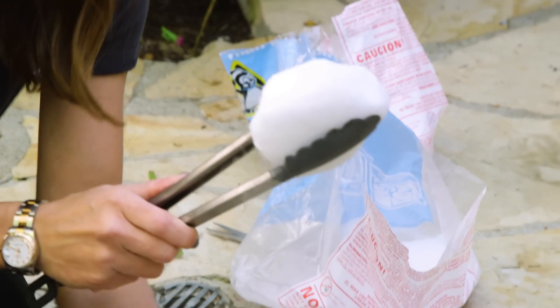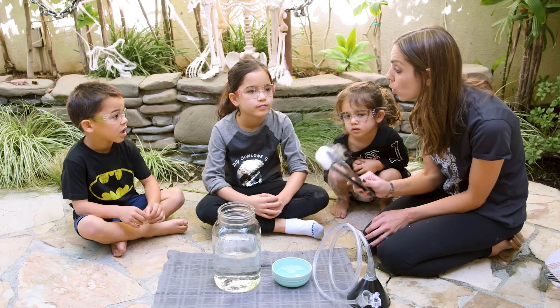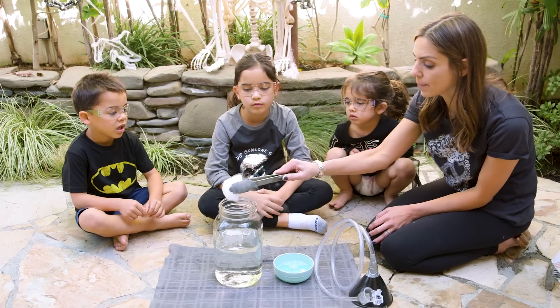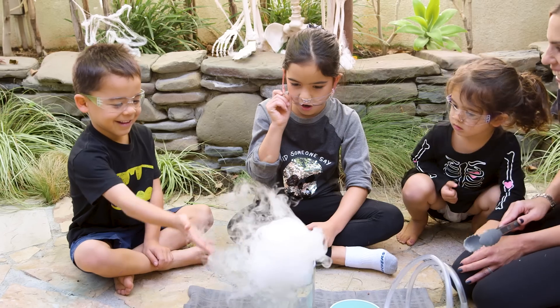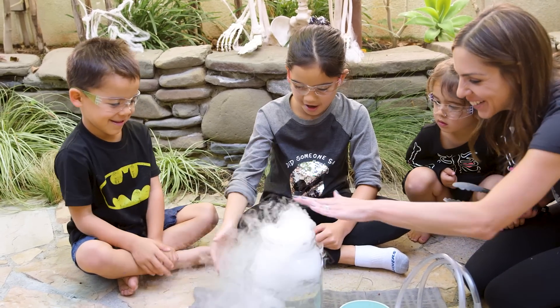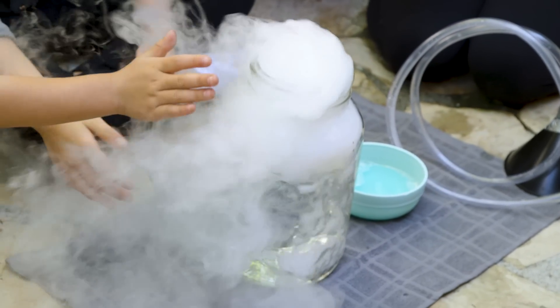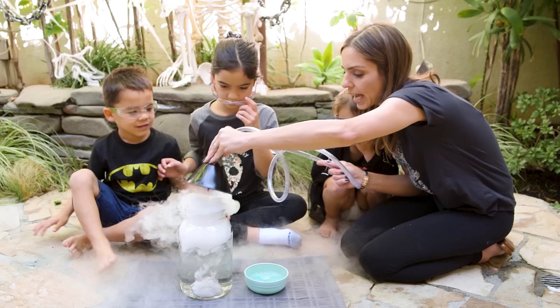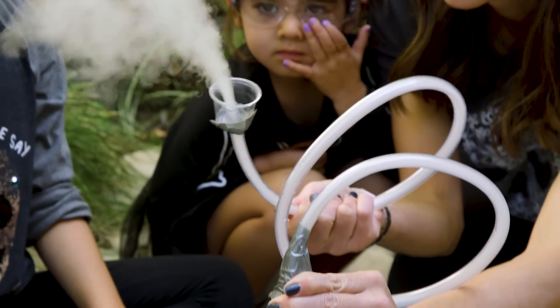Now for the fun part — adding in the dry ice, which, by the way, only adults should handle at all times. This is colder than regular ice and it will burn you, so mommy handles it. Are you guys ready? It's smoky, it's like witch's brew! As soon as we put it in, the carbon dioxide spills over the container. Look at the bubbles, you guys — so much fun to watch. Now if you put your funnel on top of that, it will instead go through the tubing — the smoke's going to come out of this.